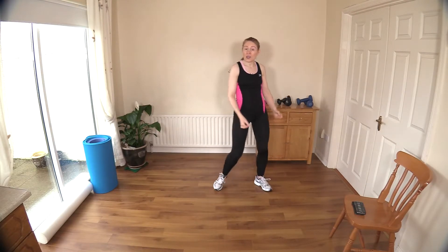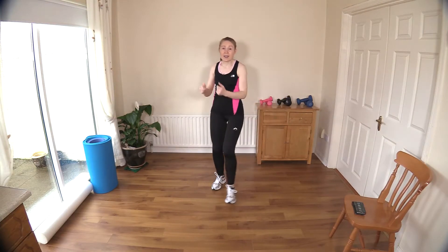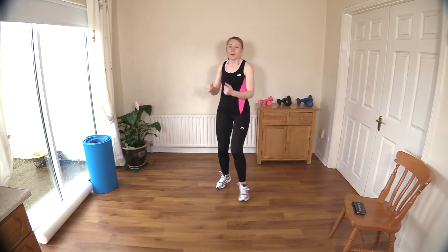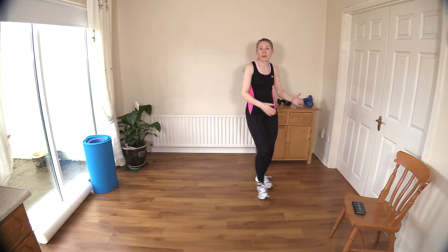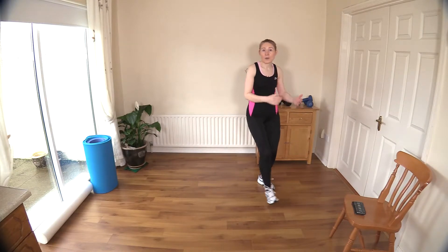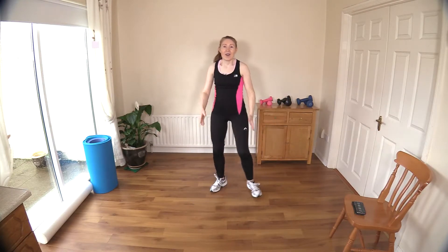I'm going to do some slow mountain climbers — low impact mountain climbers — and I'm going to use a chair for that. You can do it on a low piece of furniture like a coffee table, or even on an exercise step. It gets harder the lower you go down; the floor is the most advanced version. Grab a chair now and join me when you're ready.